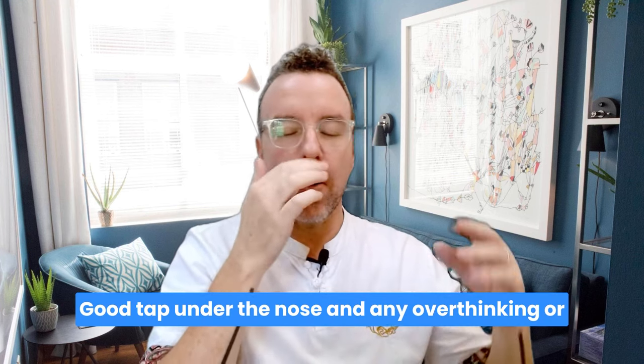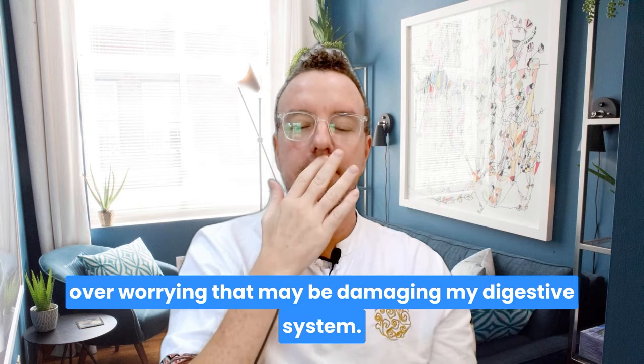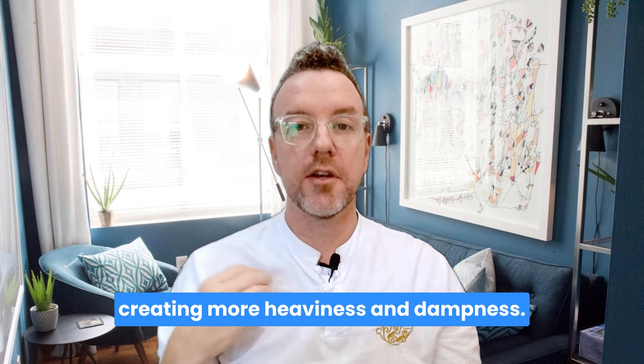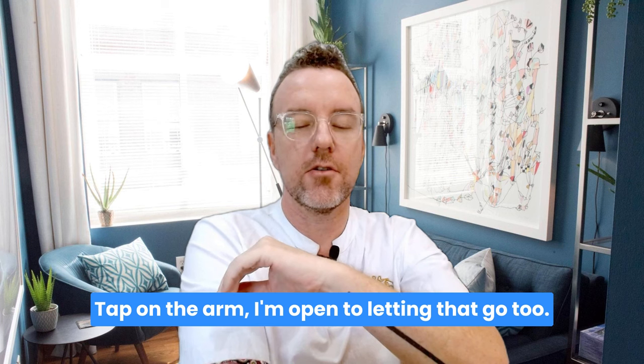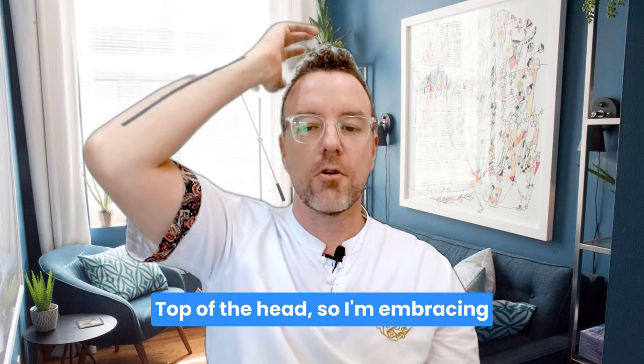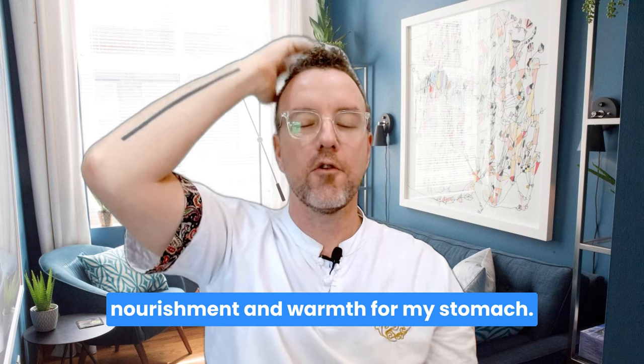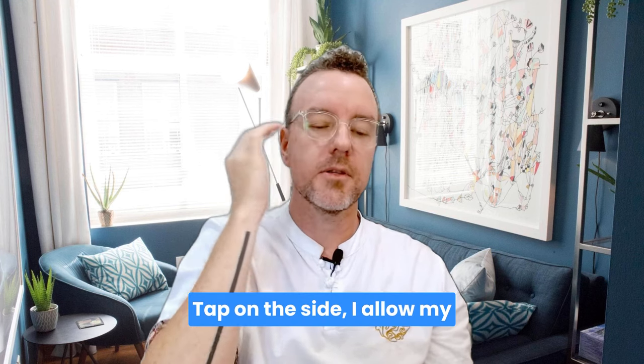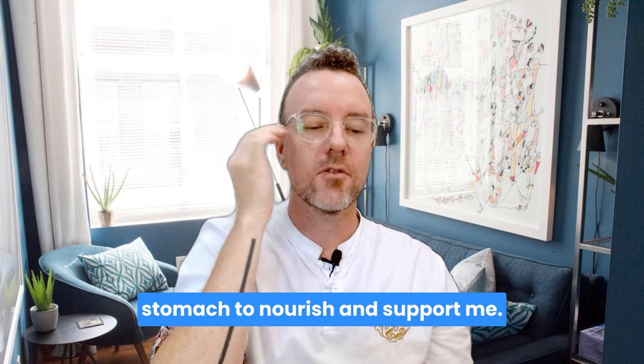Tap under the nose: any overthinking or over-worrying that may be damaging my digestive system. Tap on the chest: and creating more heaviness and dampness. Tap under the arm: I'm open to letting that go too. Top of the head: I'm embracing nourishment and warmth for my stomach. Inside the eye: I'm embracing feeling stable and supported. Tap on the side: I allow my stomach to nourish and support me.